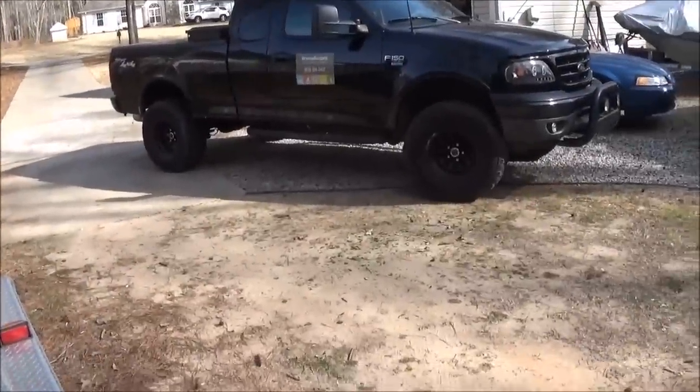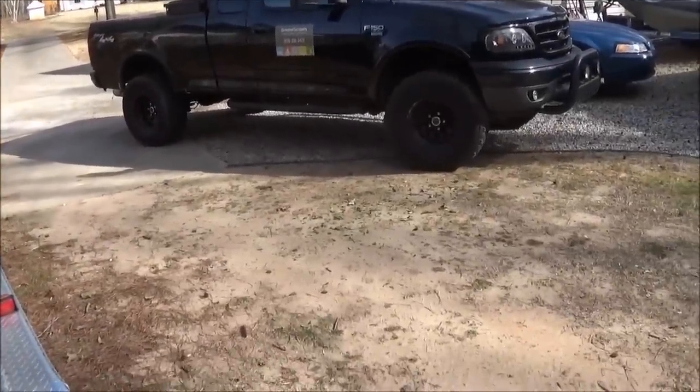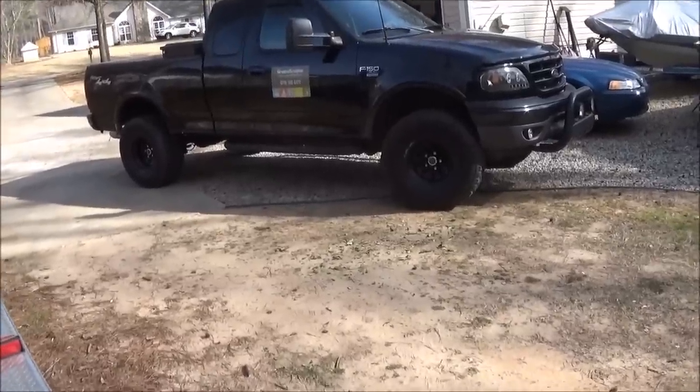I actually just ordered some new tires for my truck — the Goodyear Duratrax — and I think they're going to look pretty sweet on there.